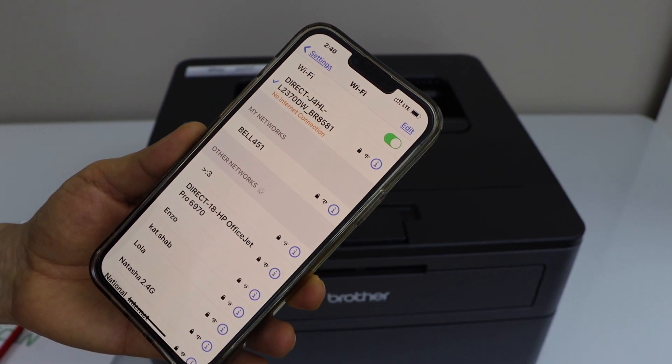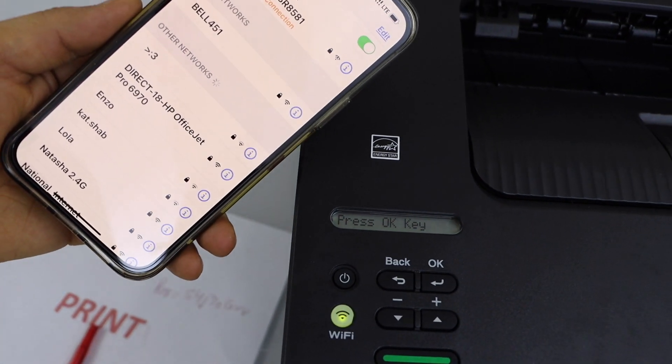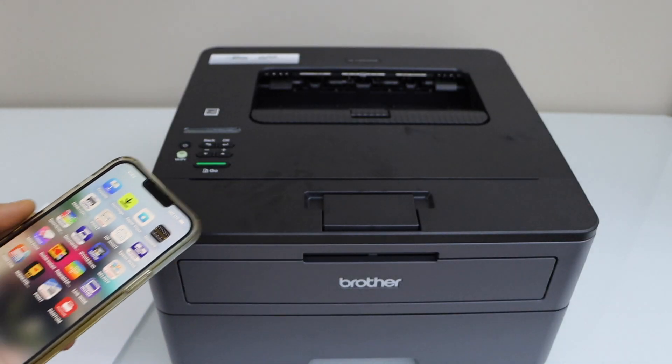We are now connected. It should also display on the printer's display panel — you can see here it says Connected. Now we are ready to use the printer.